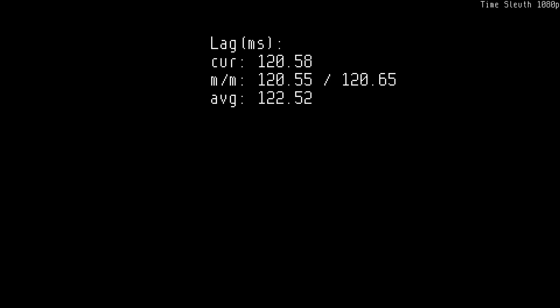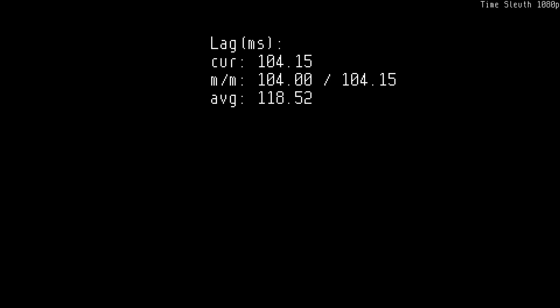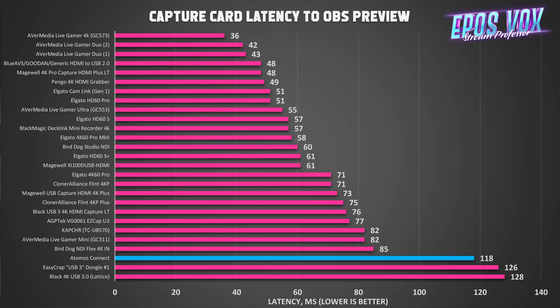In all of my capture card reviews I do a latency test. There's no pass-through to test here, but I test the latency of rendering the video feed to OBS's preview so you can sync it with audio — lower is better. The fastest I've tested is 36ms; usually capture cards are between 55 and 85ms. The previous $15 clone I reviewed was 46ms — blazing fast. This one, unfortunately, is 118ms, which is not great, and it varied a lot, jumping down to around 80 and back up to 100-something. So audio syncing may be a little annoying here.